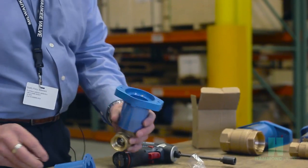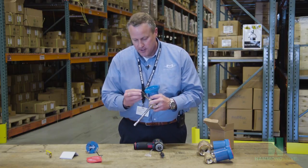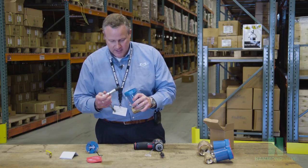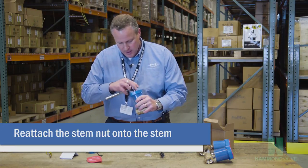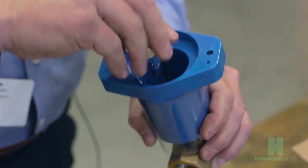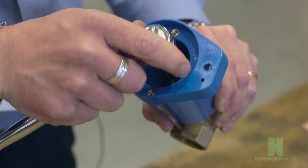Take your stem nut — we like to use a magnetic socket, it makes it easier to get the nut down on the valve stem. Simply place that over the valve stem, start it threading over the stem, and tighten it until it's snug.